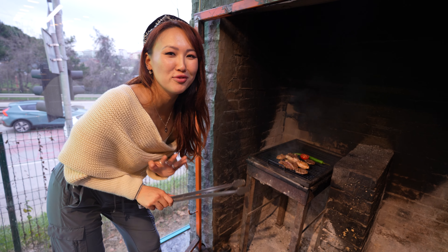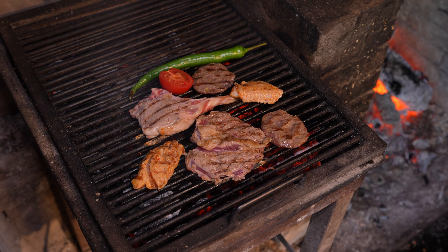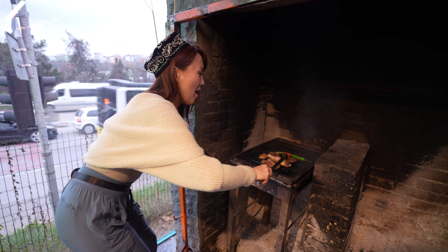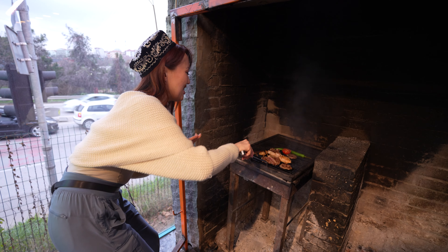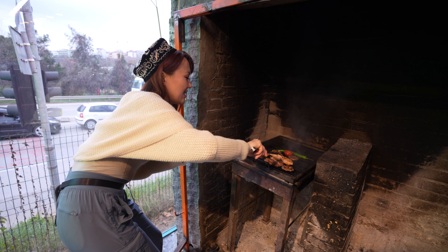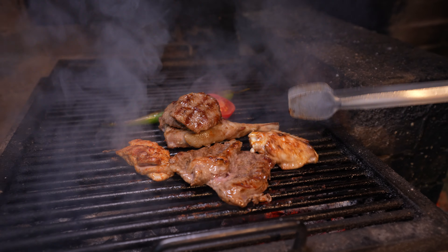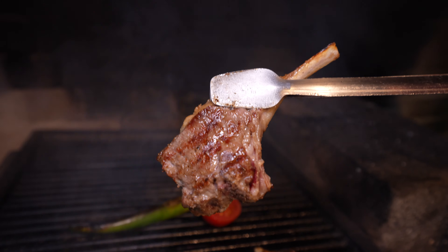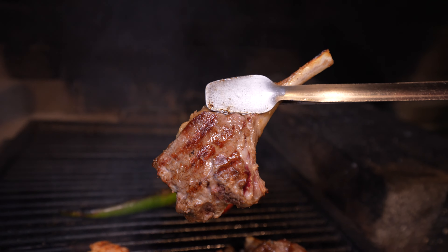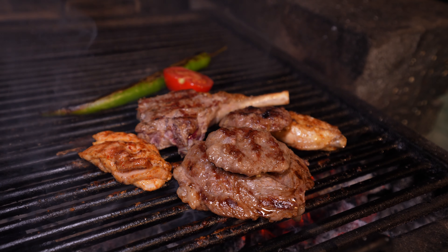Our beloved chef Mevlut Usta is preparing something special for street feed — the special Turkish lamb barbecue. We have these lamb patties looking beautiful and delicious, then we have lamb steak pieces, and some lamb rib. Look at this beautiful, well-known lamb rib — so known by Americans. And check this out: some pepper and tomato.